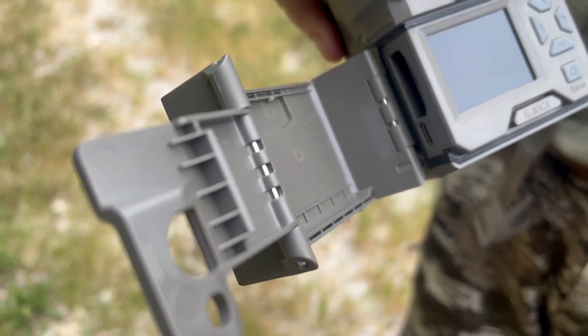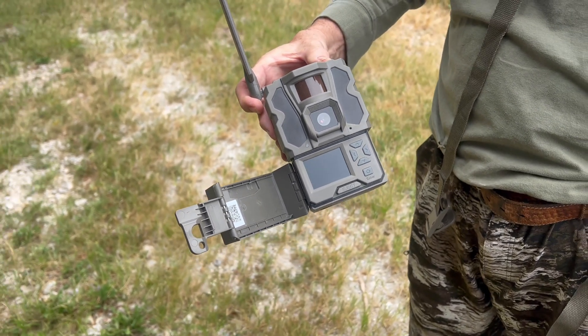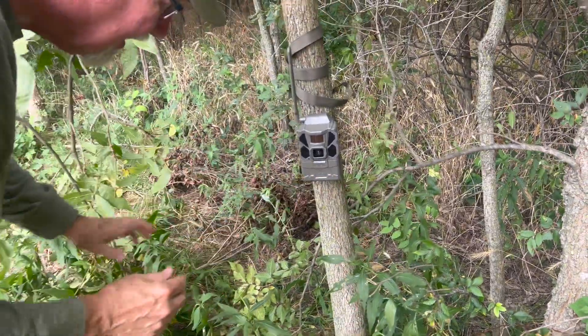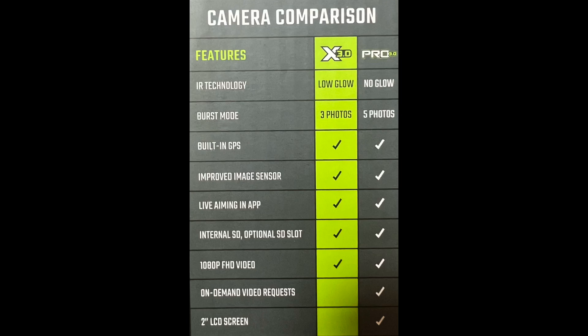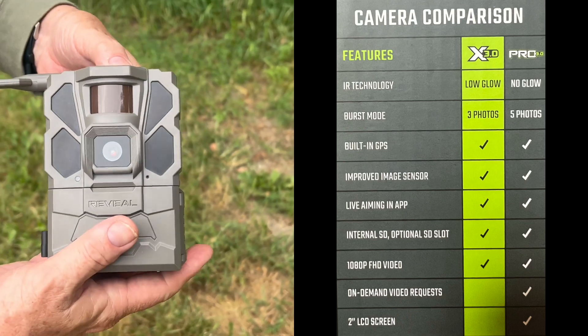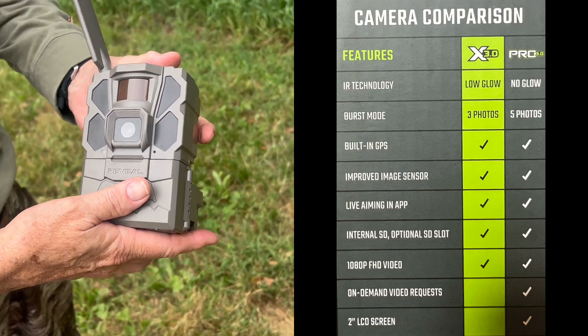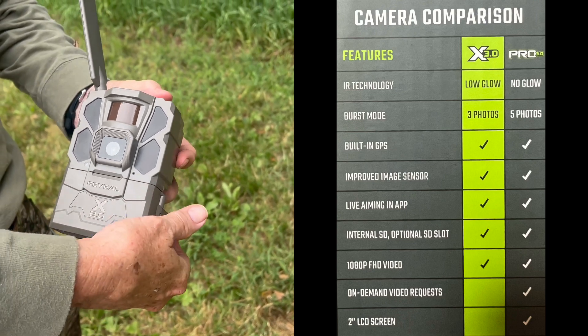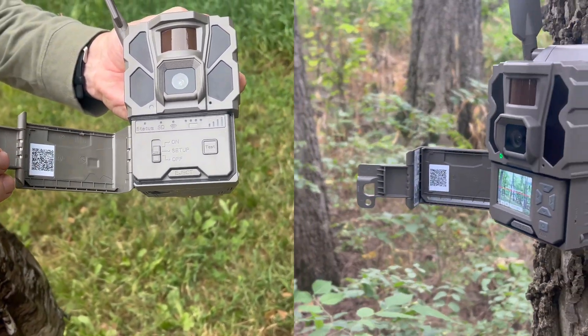Both the X 3.0 and the 3.0 Pro feature a built-in SIM card with auto network selection to find the best signal. Both cameras have GPS, built-in SD storage, WiFi for camera placement, faster send times, and up to 30-second videos. The Reveal X 3.0 includes a low-glow infrared flash and 3-photo multi-shot capabilities, HD video, and a detection range of 96 feet. Both cameras have the new pre-installed antenna and increased battery life.